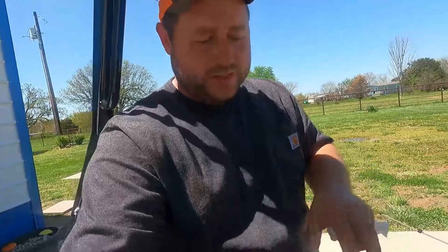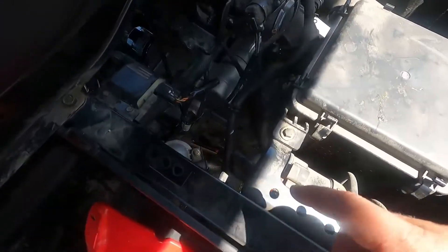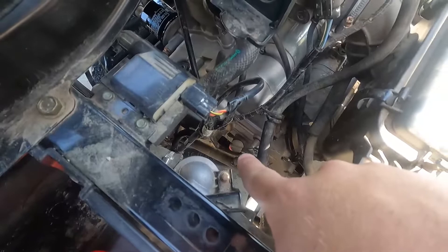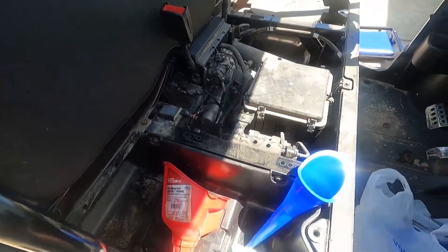Sorry about the wind noise, but we've got the filter on and the drain bolt reinstalled — everything cleaned up nice. Now we have to add oil. We've got the long funnel that goes all the way down to the filler cap, and then we'll use the bigger funnel inside that to try not to make a mess. Oil recommendations are in the manual based on temperature — I went with a 10W40 to kind of cover all bases.